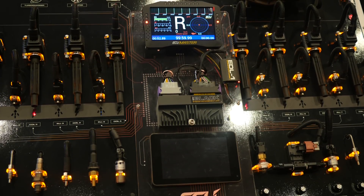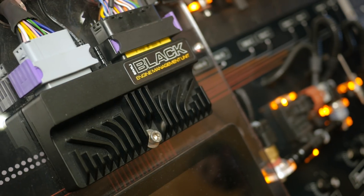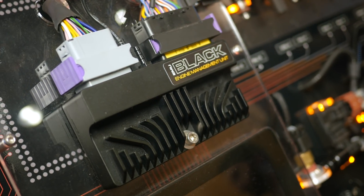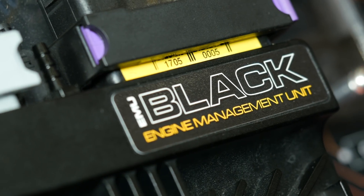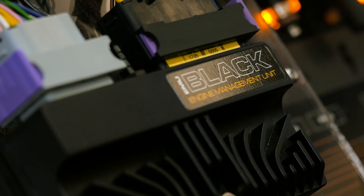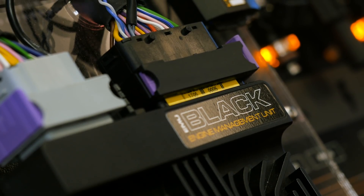There's a huge amount of competition in the entry level aftermarket standalone ECU market, and one of the products that's caught our eye is the ECU Master EMU Black. This is a product that has a price point of $1,099 US dollars, yet it offers some functionality and features that aren't seen in some of the higher end, much more expensive products.